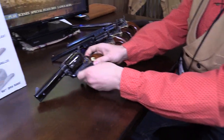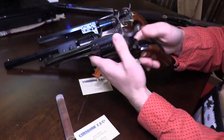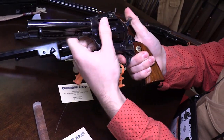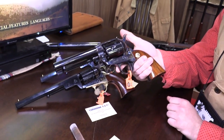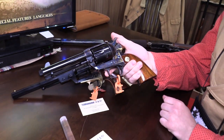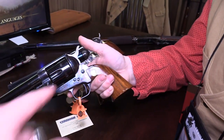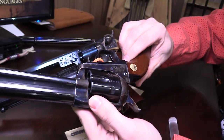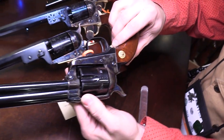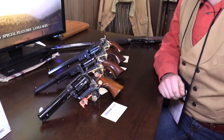Moving on to our most popular seller: the Model P in .45 Long Colt. This is a classic cowboy gun straight from the silver screen. It's offered in .45 Long Colt, .357, .44-40, and various barrel lengths, grip sizes, and finishes. It's our flagship model. This one has a case-hardened frame and hammer, and no two case-hardened frames are the same. Yes, we use these for cowboy action shoots, and we also offer a tuned model called our Evil Roy.